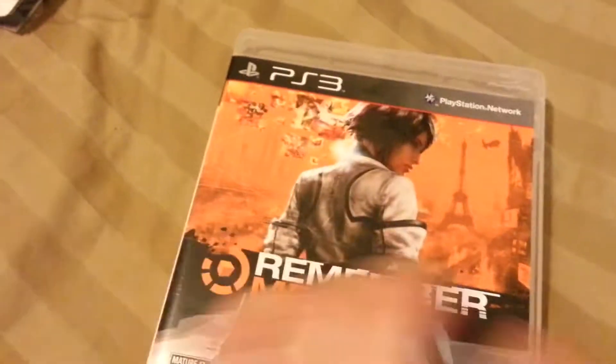But yeah, the front cover looks pretty good — 3D and all. Basically the game is about this chick who has memories and changes people's memories, and that's how the story goes. You kick ass. Let's get to the game.